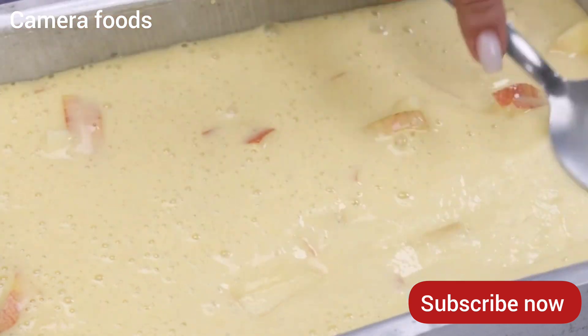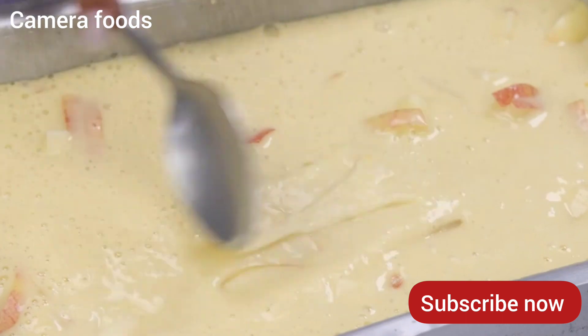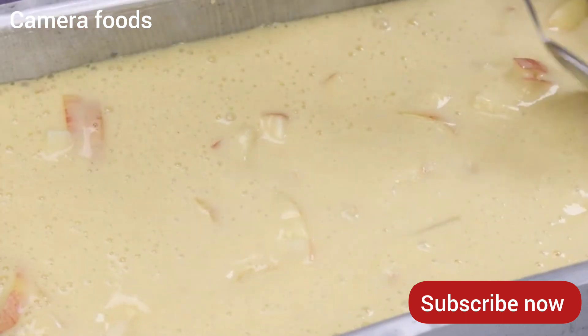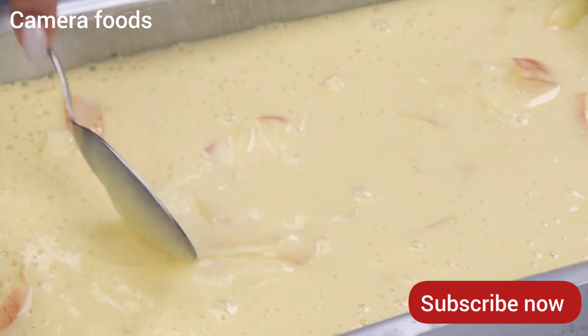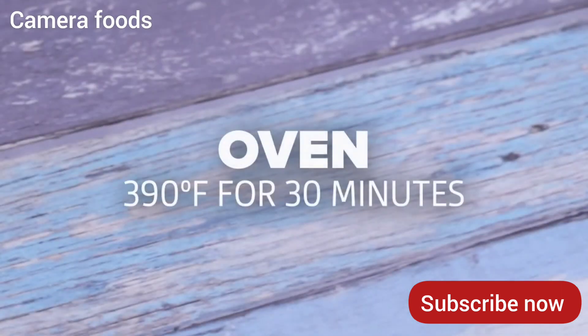I'll use a spoon to make our mixture flat. This is definitely one of the best recipes I've learned to make in my entire life. We'll bake everything at 390 degrees Fahrenheit for 30 minutes.